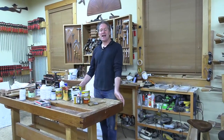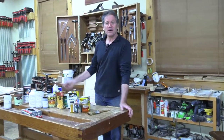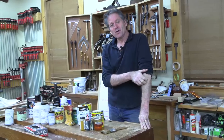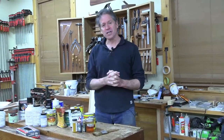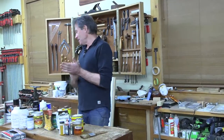Good evening and welcome back to the shop here in beautiful Canterbury — rainy, stormy, thunder, lightning, maybe we'll lose the feed, but hope not — because tonight I want to talk about finishing. I'm not going to blab on tonight; I'm going to let you throw out the questions and direct the conversation.